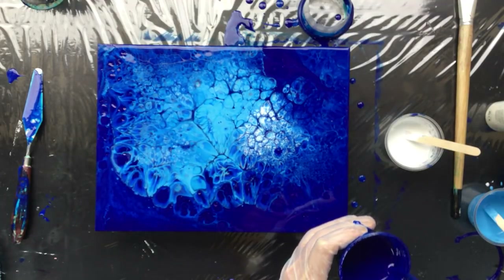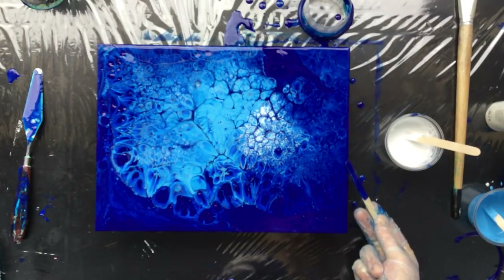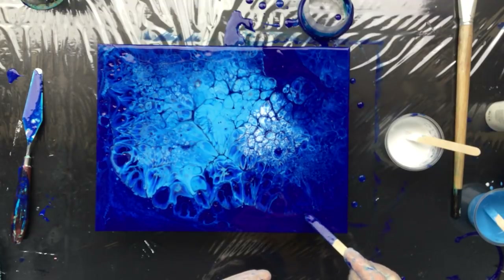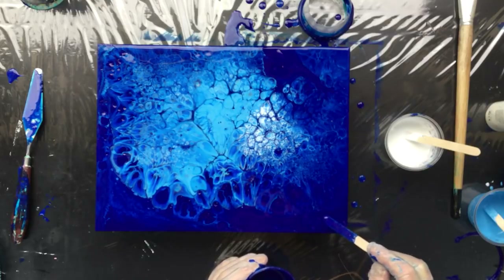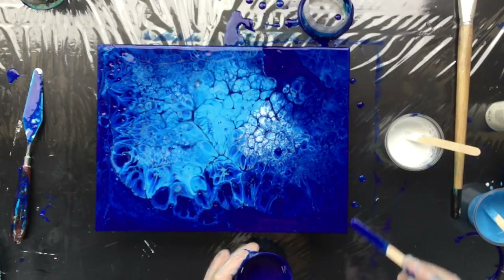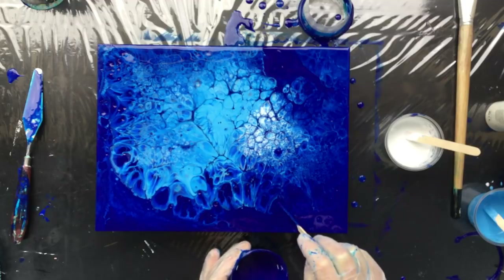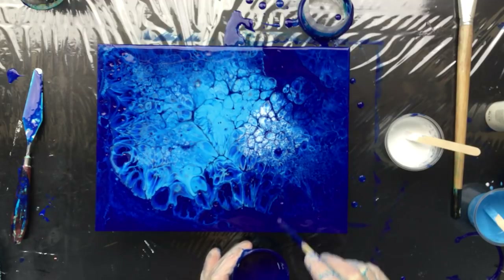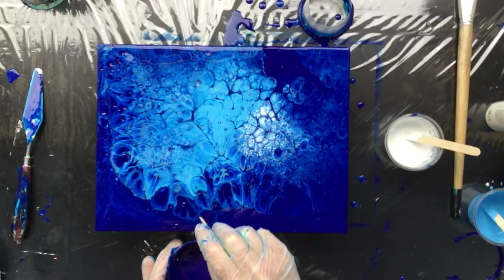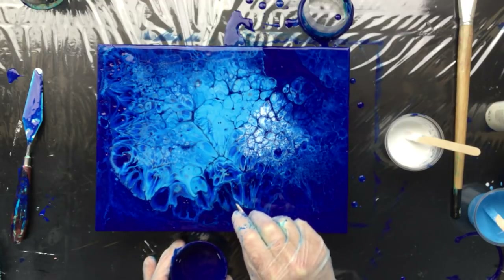If you don't want to do this, you don't need to, because afterwards you can always varnish it. You can put a layer of resin on it if you want — that's okay to do. You can do pretty much anything you really want with it. I think resin would really make it pop, but if you have a really good glossy varnish that'll work also. And of course a top coat — that would work perfect on this.